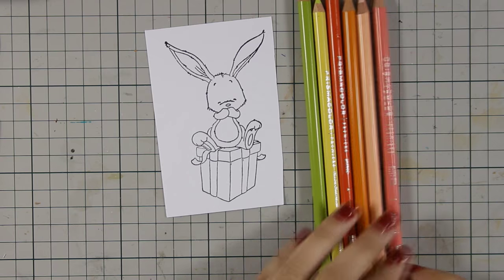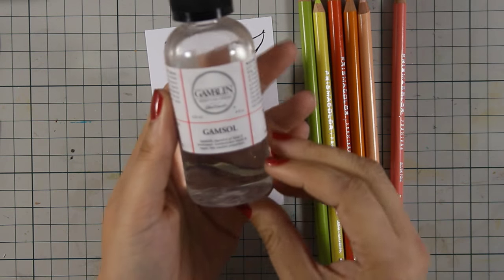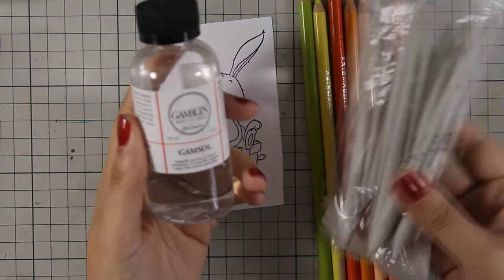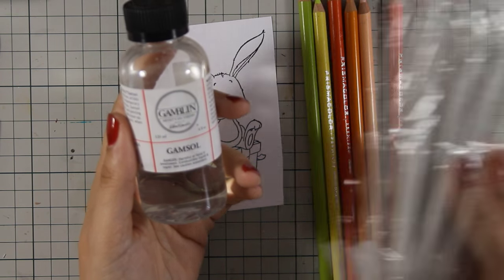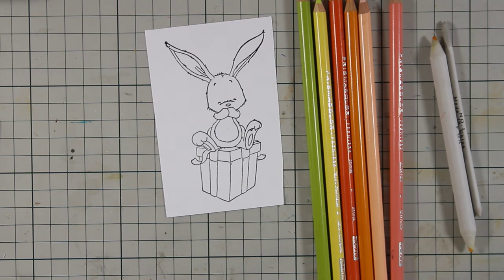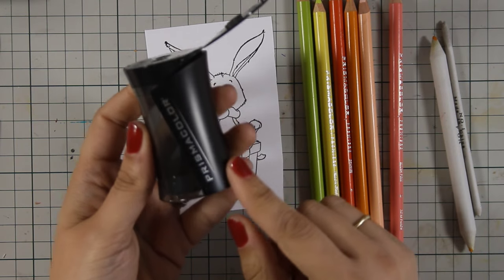I have selected those Prismacolor pencils to get a nice and springy look. I'm also going to use Gamsol as well as paper tools to blend everything. You really don't need Gamsol — I just love the smooth effect that it gives.